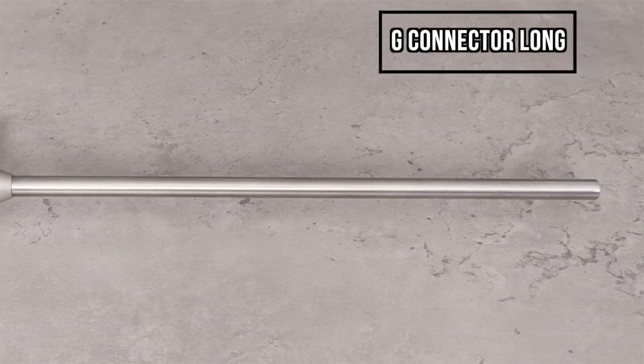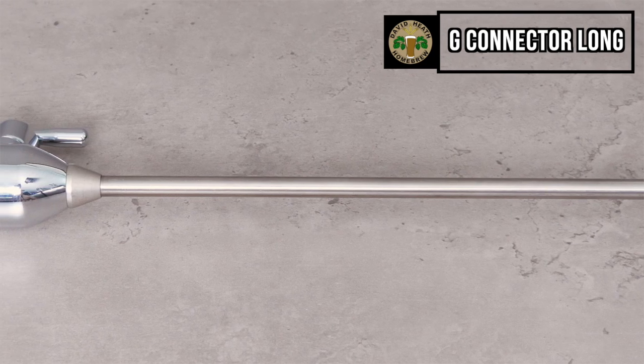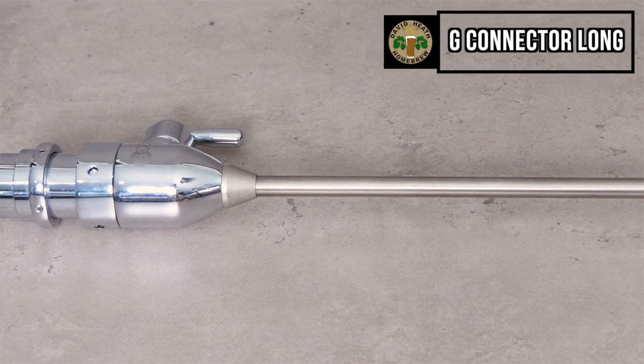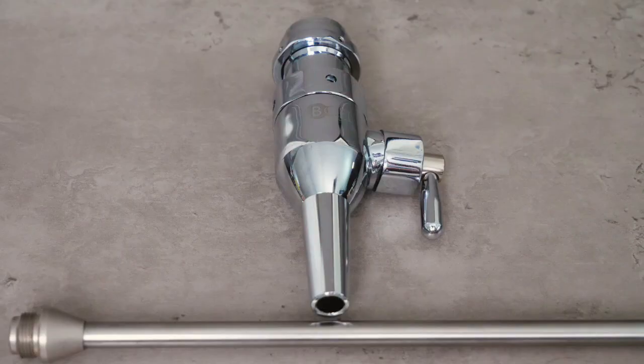I did mention earlier that there is actually a larger version of these, and this is appropriately named the G-Connector Long. This long version is ideal for growler and jar filling, whereas the smaller version is best suited for beer dispensing into glasses. These two models share the same body design and size — it is simply the screwing defoamers that are different sizes.